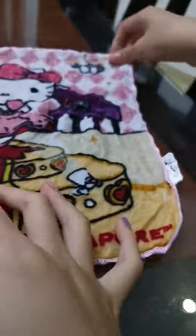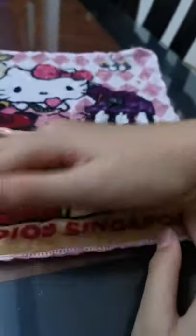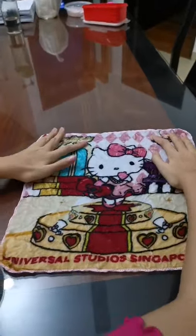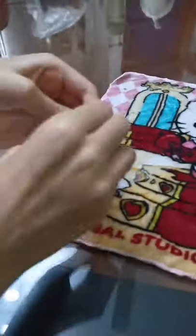Wow wow — Universal Studios Singapore! We bought it from Universal Studios, yeah, there it is. Let's try the other one — this one is just a small one.